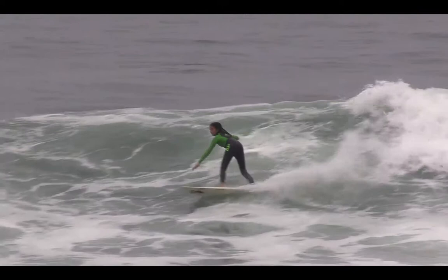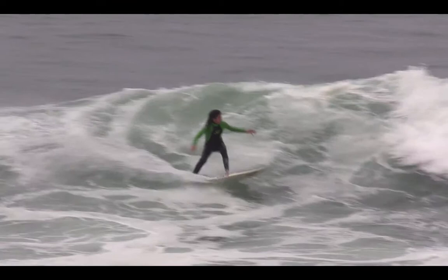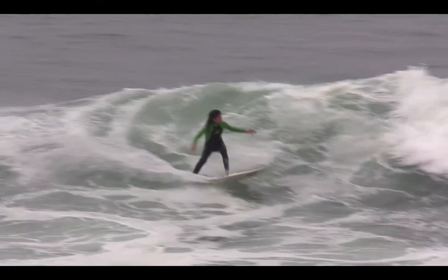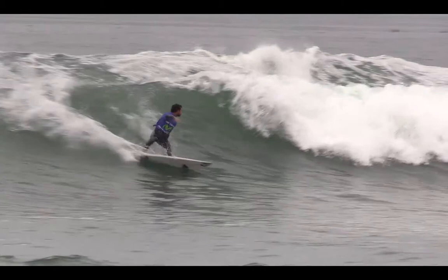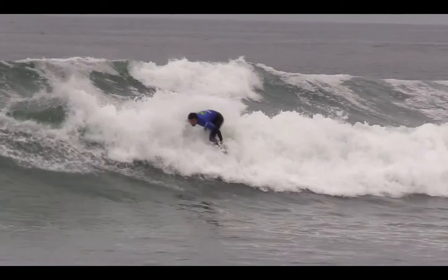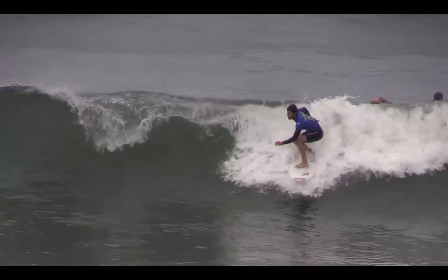With your forehand cutback, I think it's a good manoeuvre and you've got good technique. But you need to always try and do a backhand re-entry off the foam — you always need to try and rebound off the foam when you do your cutbacks, just like Matthias here. That completes the manoeuvre and turns it into a scoring manoeuvre.